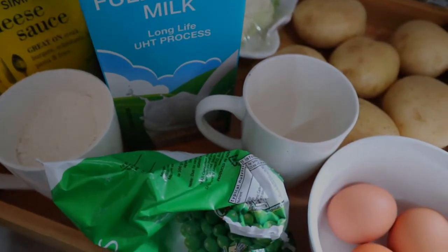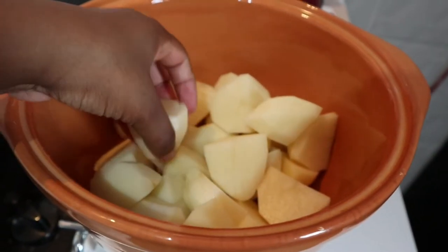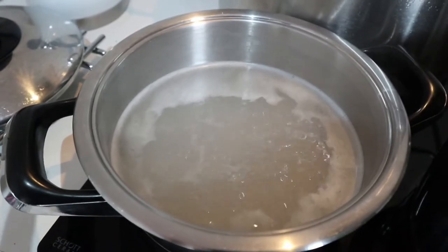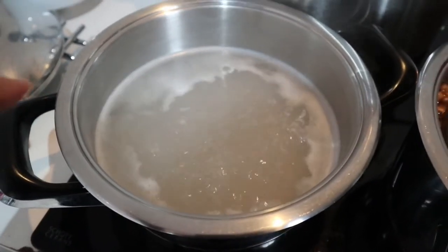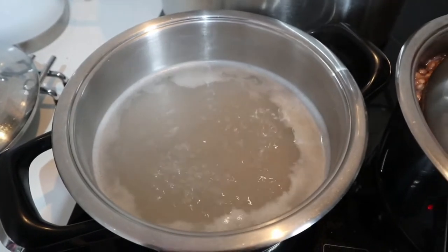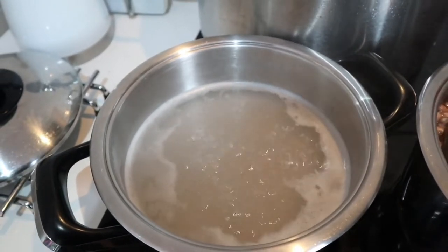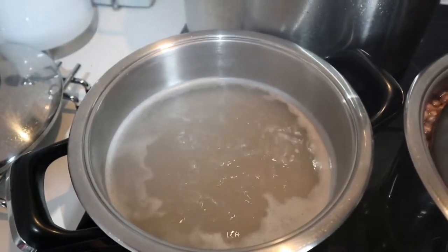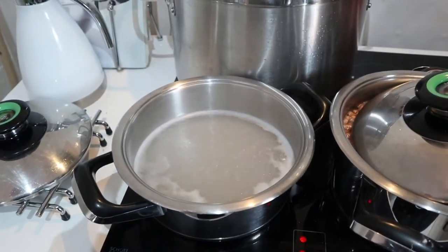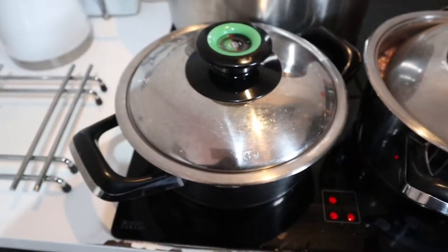I'm about to put the potatoes in now. I've just peeled them and cut them into four, and I'm going to put them in the water. I added some aromate — some people use salt but I prefer aromate — and also a teaspoon of baking soda. I learned this tip from Rachel Leary: it gives your potatoes a fluffy look. Now I'm going to set a timer for 15 to 20 minutes.